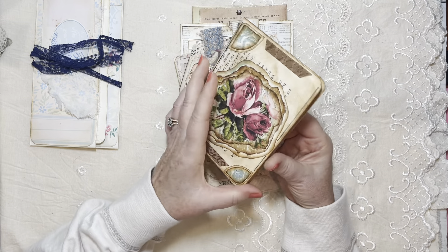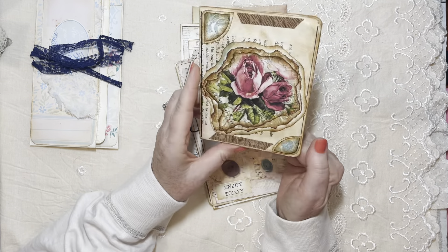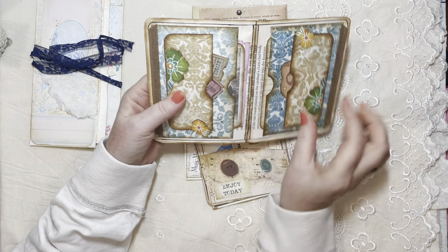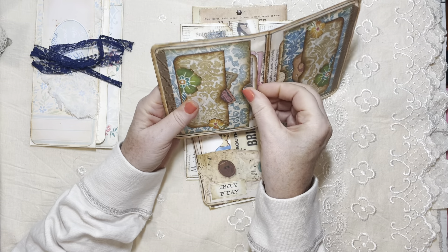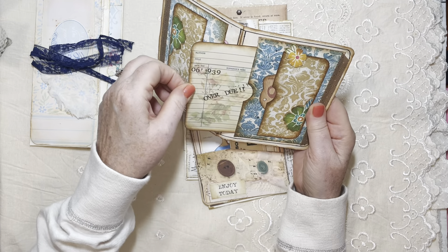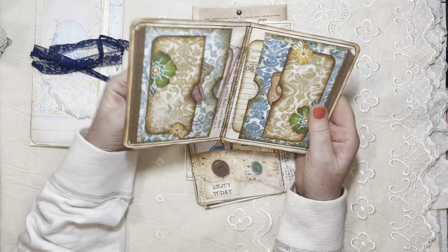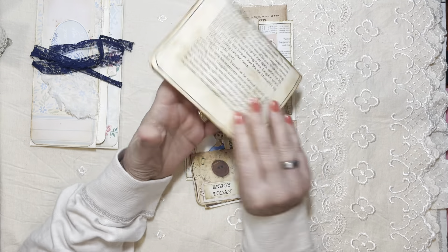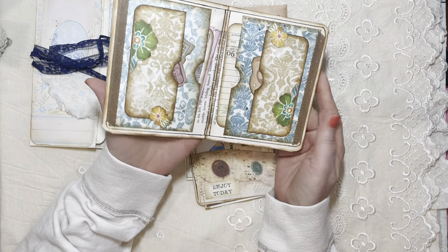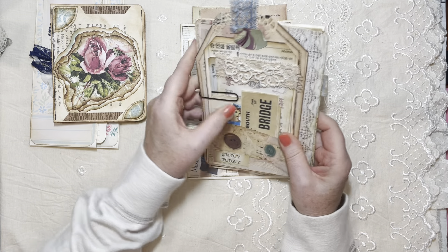This was done early on when I started junk journaling — it's just book pages folded over with little pockets and cute fun things inside. I think this was inspired by Stephanie from My Porch Prints, but I can't remember, it's been way too long. It's just a little ephemera holder, if you will.